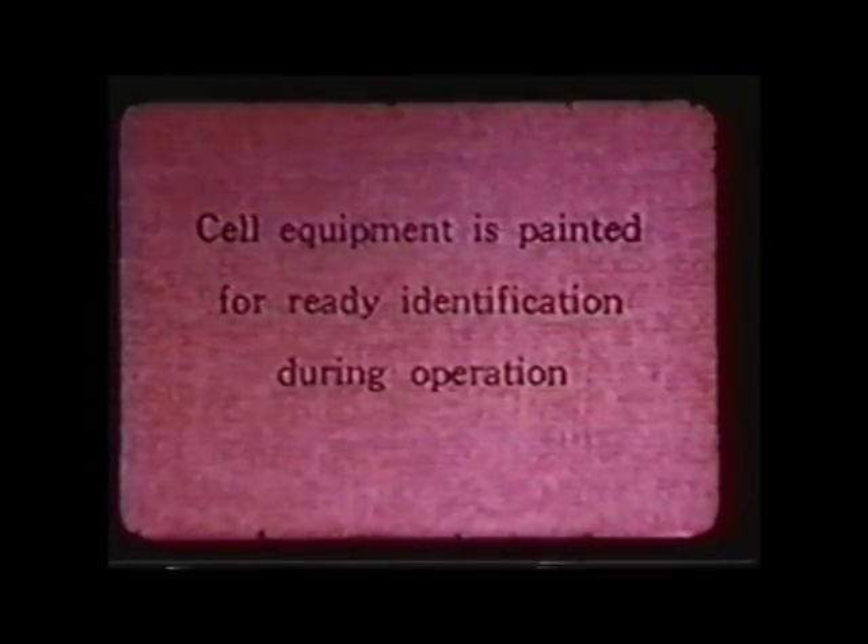A lot of the work was done right here on site, both for efficiency and because where do you go to get this done in time? Time was of the essence. The movie doesn't really tell you, but there was a war going on while this was happening. Every minute that went by meant that the Germans were that much closer to creating an atomic bomb — or so we thought.